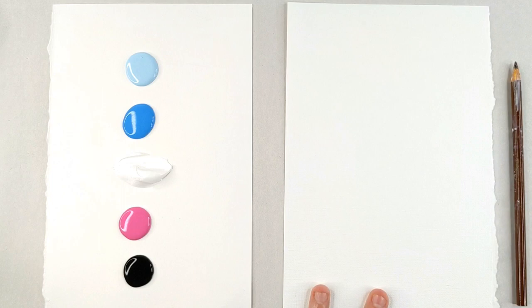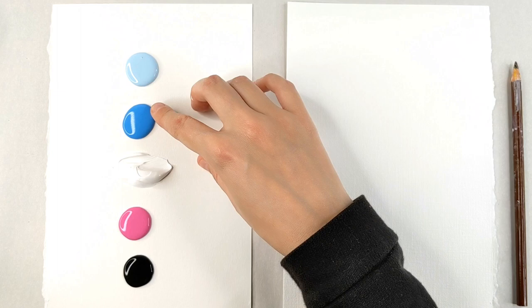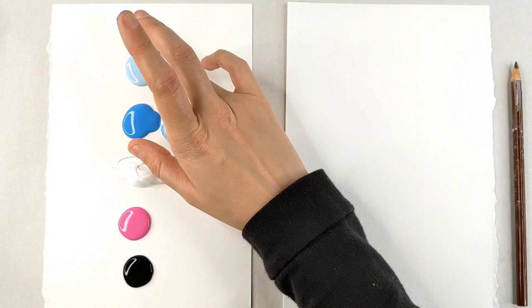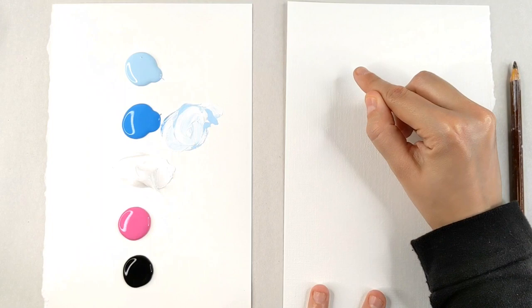What I like to do when I make a painting is work from what is in the background to the foreground — what is the farthest away and then work forward. Behind Bruni's face you actually have one of his eyes! So I'm going to take some of our blue and mix a little bit of light blue in with it and some white, and get a really light blue going on. That is going to be the edge of Bruni's eye.